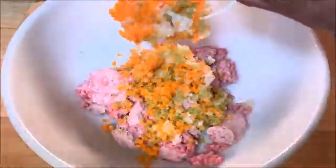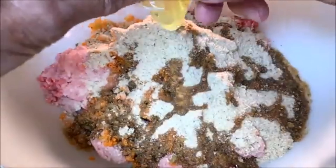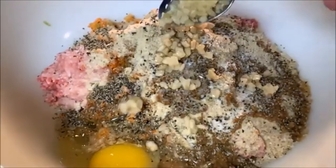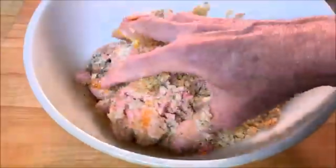Mix equal amounts of ground pork and ground beef together. Then add in your veggies, breadcrumbs, Worcestershire sauce, eggs as a binder, salt, pepper, and fresh garlic. Gently mix this together until it's well combined. Don't overwork it, otherwise your meat will come out tough.